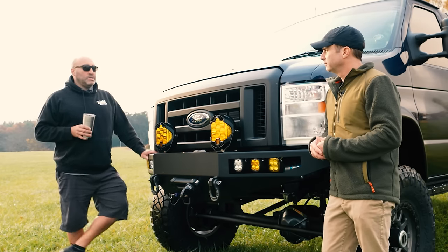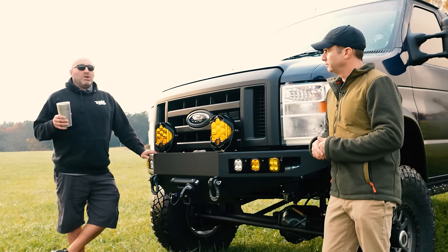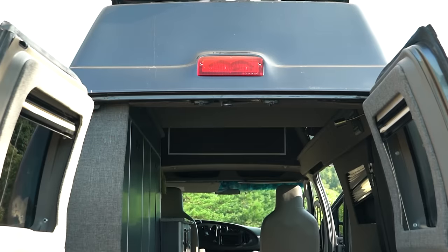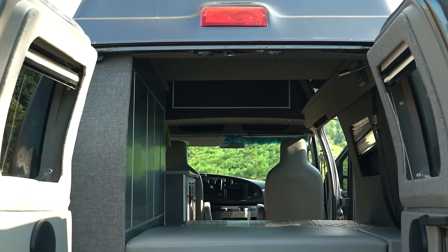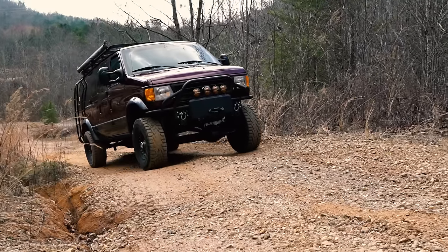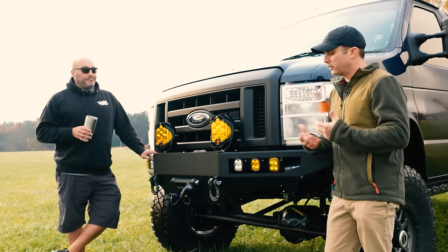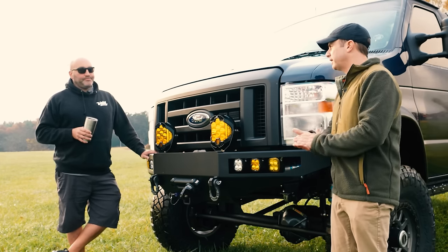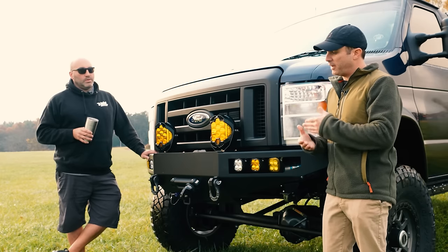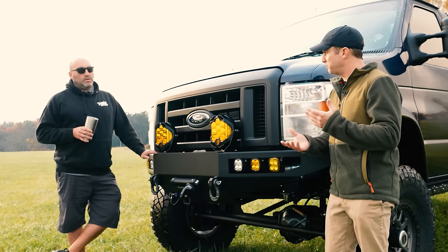It all depends on the use honestly. Everyone has different needs and the E-Series will usually cover those needs — some people just want a daily driver 12-passenger van to haul the family around, some want a two-seater camping rig. We specialize in the fourth gen, which is '92 and up. The earlier models don't have quite the aftermarket support that the fourth gen does, so that's basically what we'll be covering today.